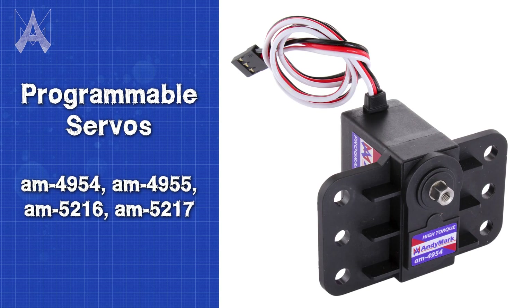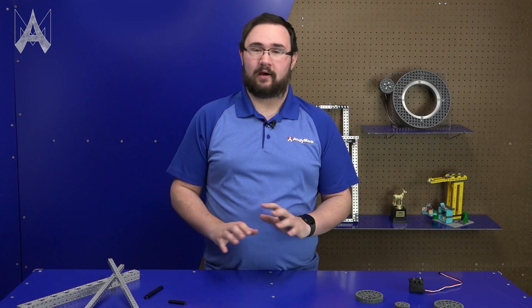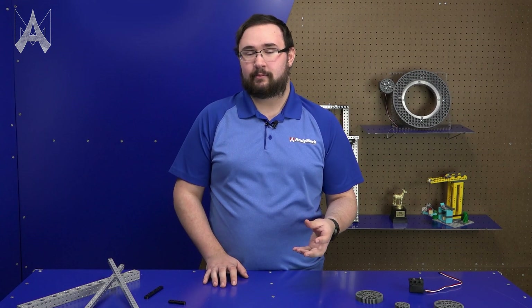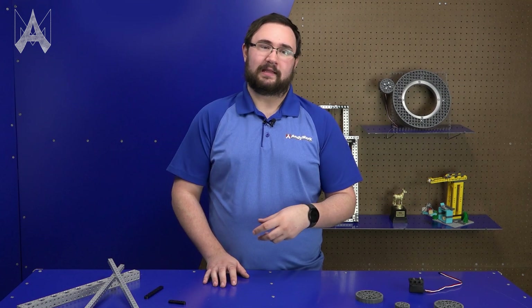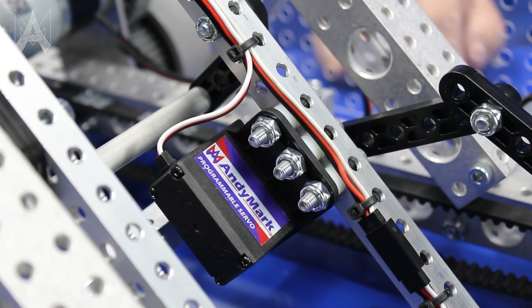The Robits servos — both high speed and high torque — include a half-inch pitch number 10 hole pattern, much like the Robits tube, beams, and other build system components. This lets them be used in FRC in a number of places where servos previously required some complicated 3D printed bracket or something you may have had to CNC to attach a servo. Now you can just attach it directly using the servo flanges.